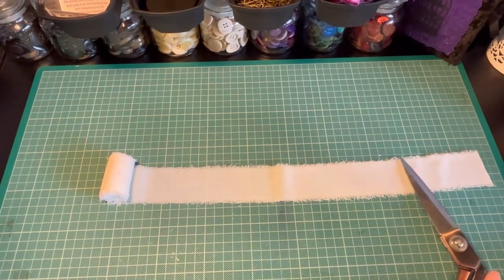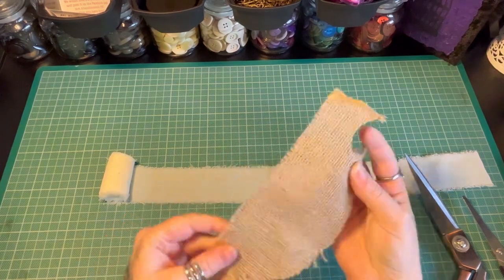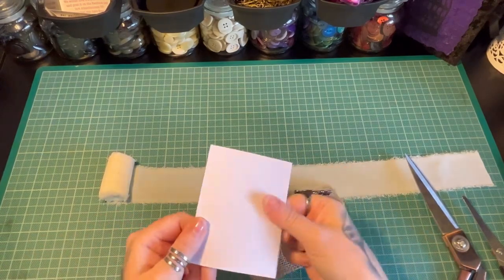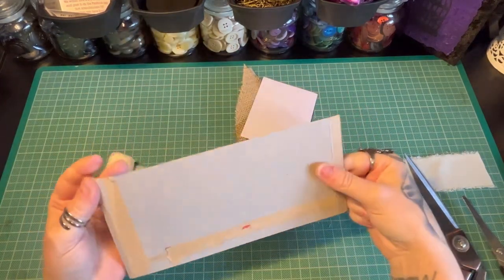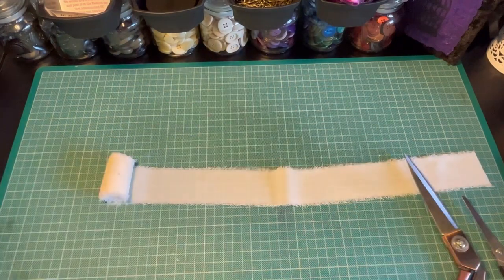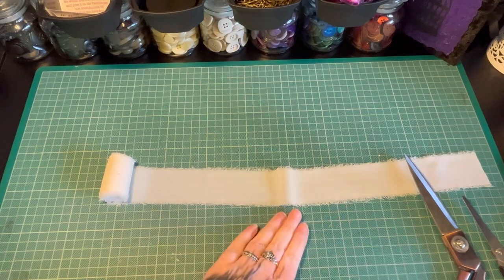You'll need some nice sharp scissors for this one, some glue, and you're going to need a base to put your rosette onto. You can use hessian or another kind of heavy fabric. You can use basic cardstock, but just make sure it's not too flimsy. Or you can use scrap cardboard — this is from an Amazon envelope or something. It doesn't matter as long as it can withstand what you're going to be doing. I'll be putting it onto a little hessian circle today.